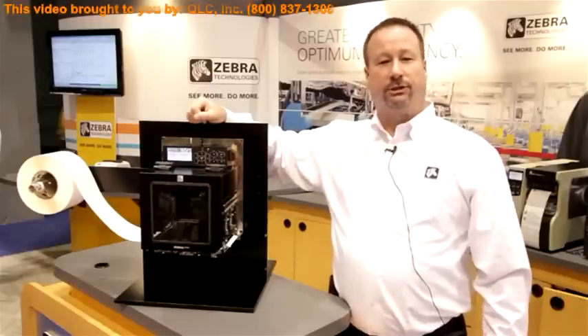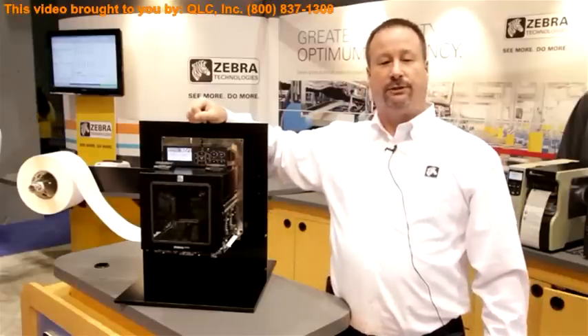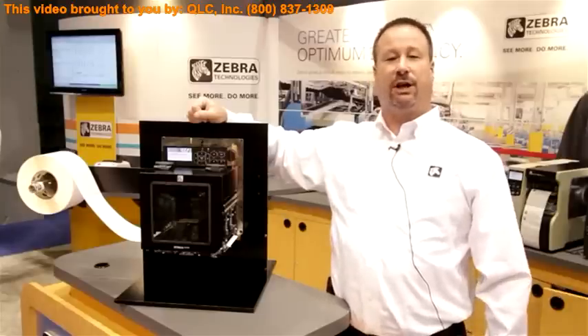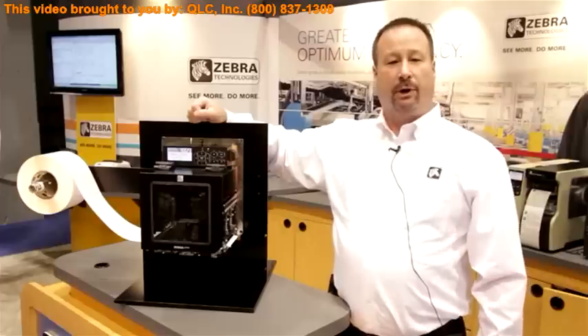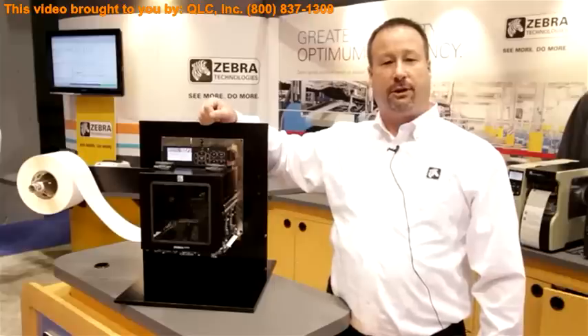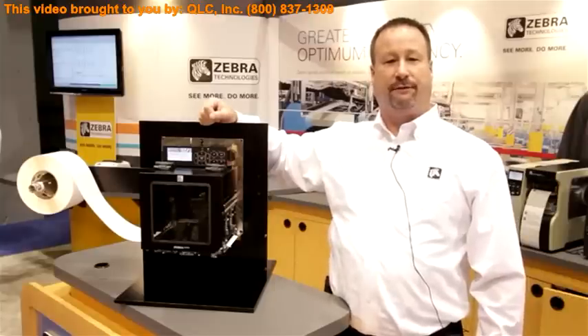Hello, my name is Chuck Wilson. I'm the industry development manager for print engines for Zebra Technologies, and I'm here at the 2012 PAC Expo Show in Chicago. We're here showcasing the new print engine, the ZE500, and I'd like to take you through the printer and show you some of the features and benefits of that device.